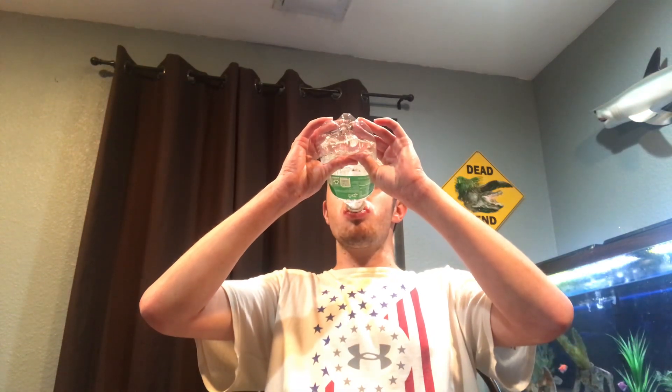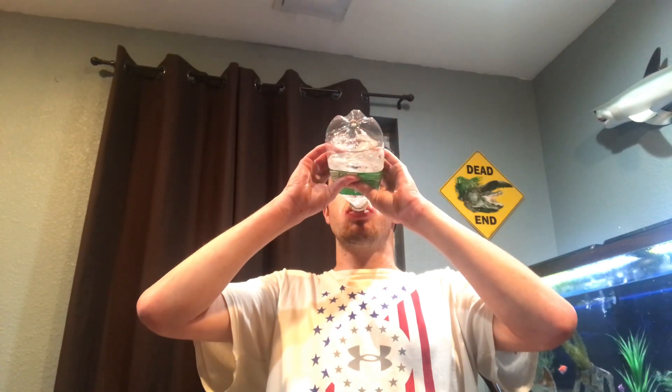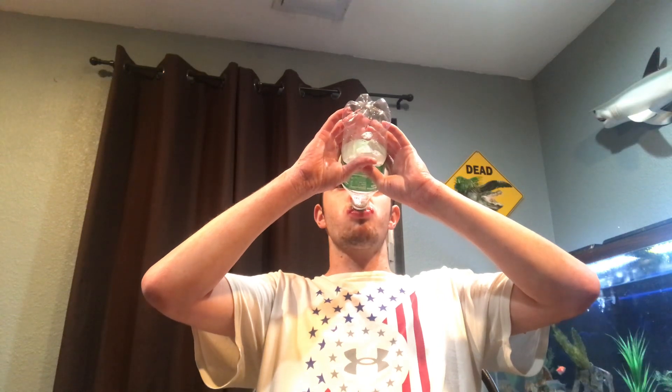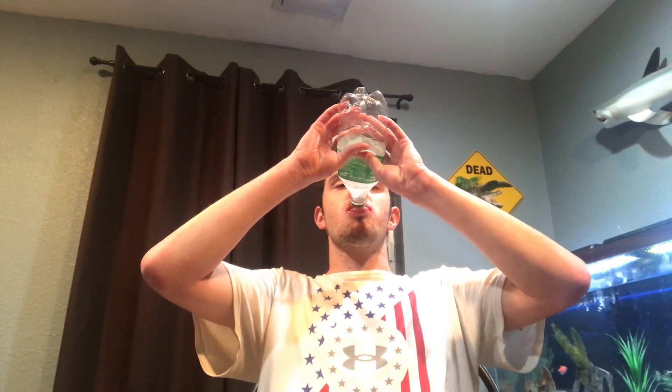So, let's go. So guys, we're still going to finish this. So, let's go.